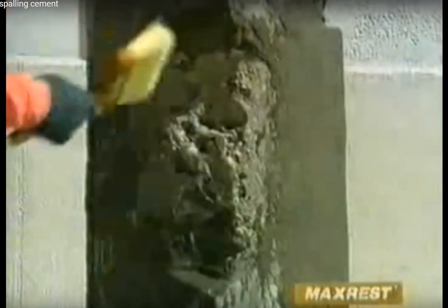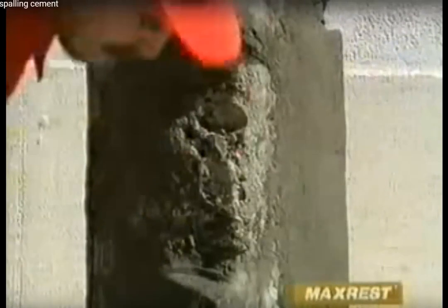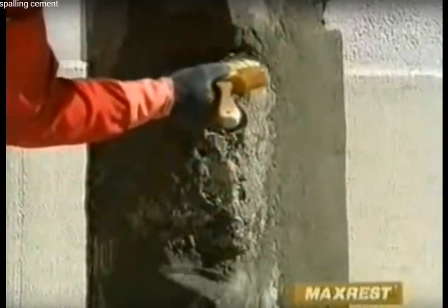To repair this pillar, we must first remove all damaged concrete, including cleaning the exposed steel reinforcement and dampen. Then apply a slurry coat of MaxRest to ensure adhesion to the whole surface, to fill voids, and behind the reinforcement bars.